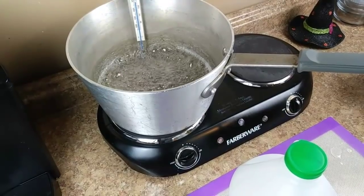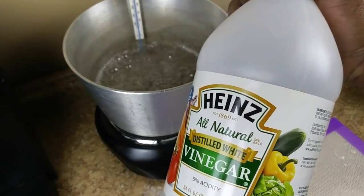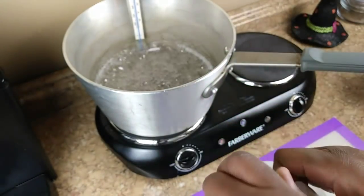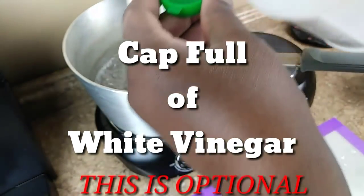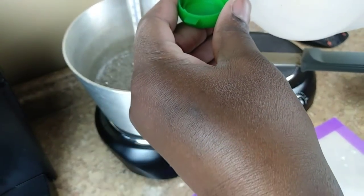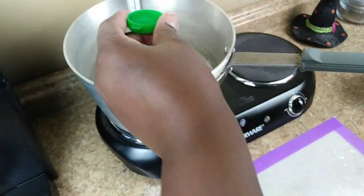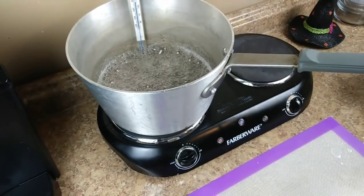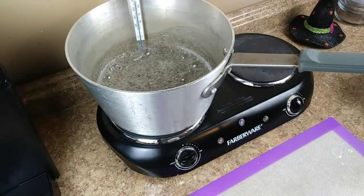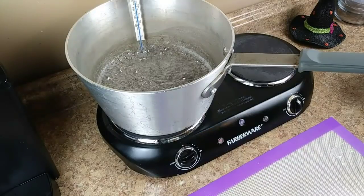I'm going to go ahead and add a capful of white vinegar. It's not quite at 250 yet, but I'm adding the vinegar before I add my flavor — just a capful at roughly about 225 degrees. I'll be back when we hit 250.